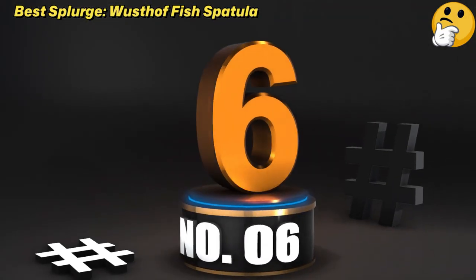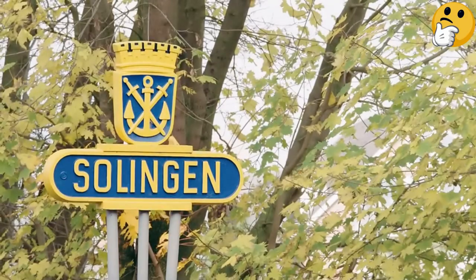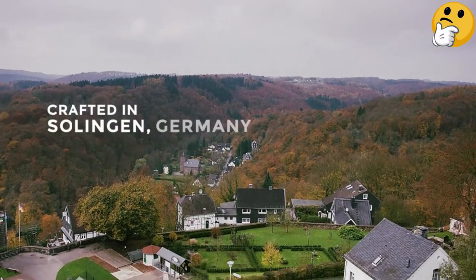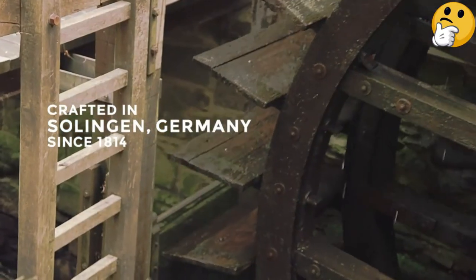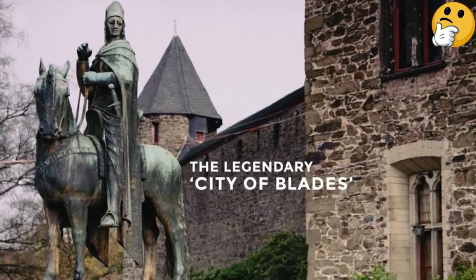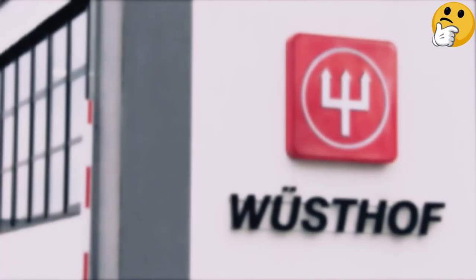Number 6: Best Splurge — Wosthoff Fish Spatula. This spatula costs nearly twice as much as any of the others we tested. The brand Wosthoff makes great, high-quality tools for cooks — their knives are world-renowned and priced accordingly, and it's the same with their other kitchen equipment.